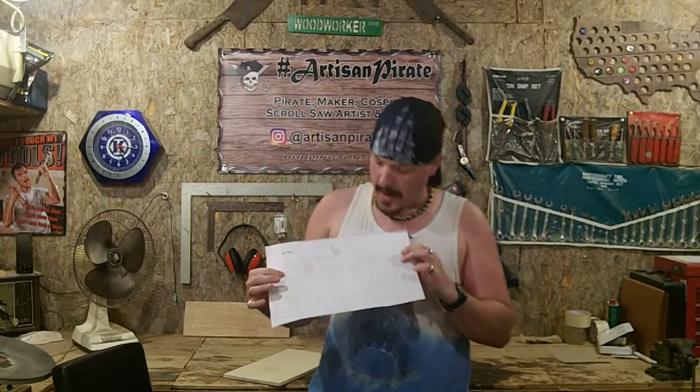Hey guys, welcome back to the workshop. Artisan Pirate here and today we're going to be doing more scroll saw work. We're going to be cutting out a shark and this pattern was designed by Steve Good. It is a free download available at his website at scrollsawworkshop.blogspot.com.